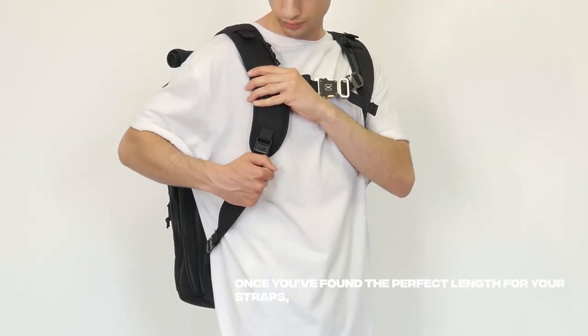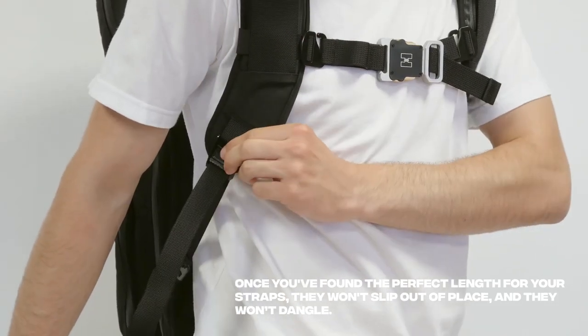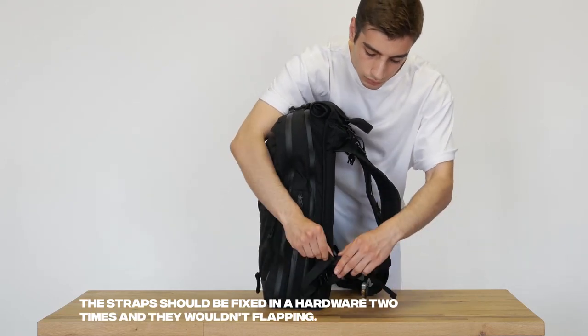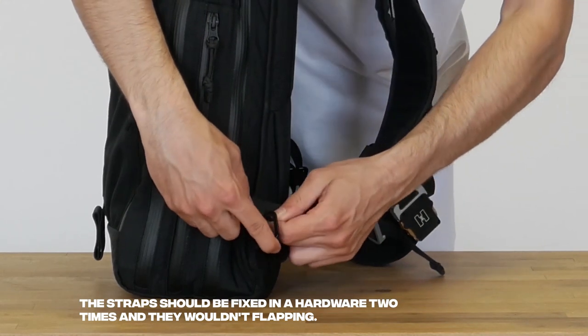Another useful tip: once you've found the perfect length for your straps, they won't slip out of place and they won't dangle. Fix the straps in the hardware twice and they won't flap and disturb you during a walk or while riding a bike.